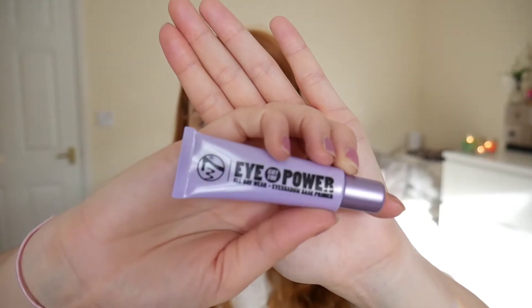I've never actually used this before — it's a new product. I'm going to be going in with the W7 I Got The Power All Day Wear Eyeshadow Base Primer. The only negative I've got so far about the Blazing Palette is that there is no mirror.